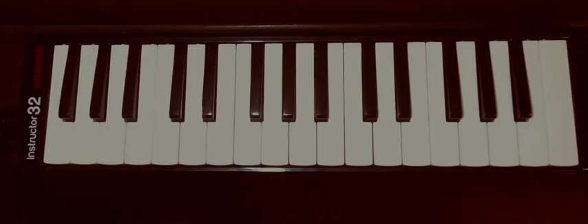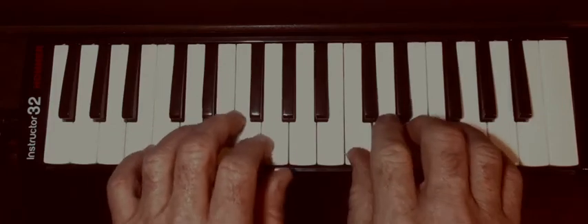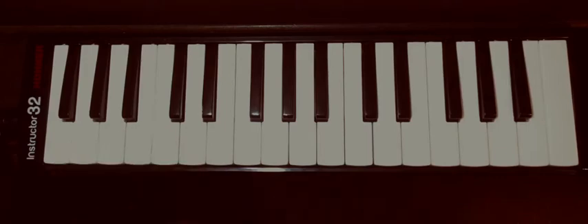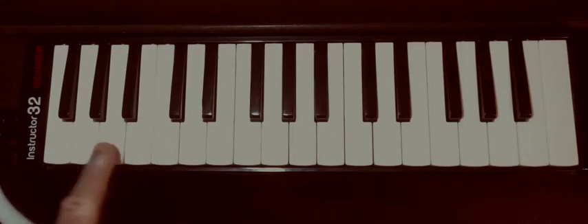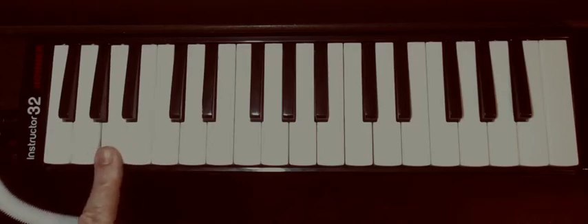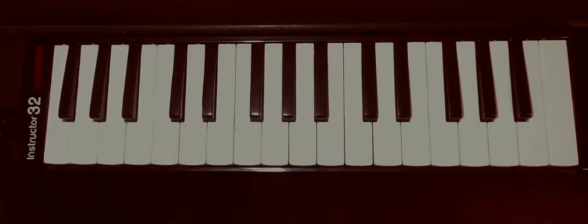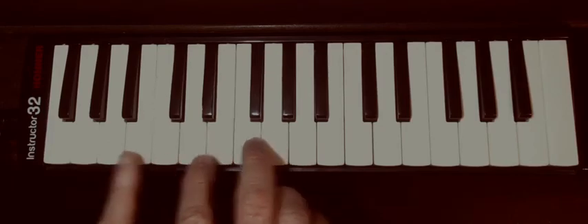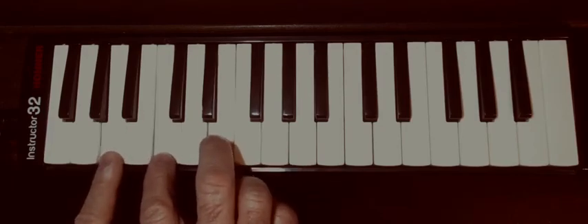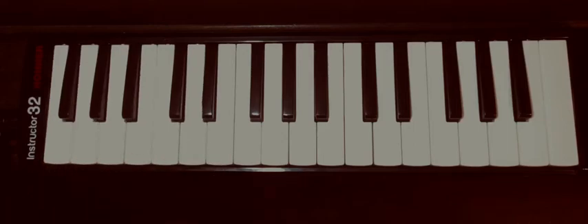You can also play chords and arpeggios on melodica. One great thing you can do is chord progressions. Let's do C, A minor, F, and then G. Here's a C note, an A minor note, an F note, and a G note. Now we're going to play chords: C chord, A minor, F, and G.